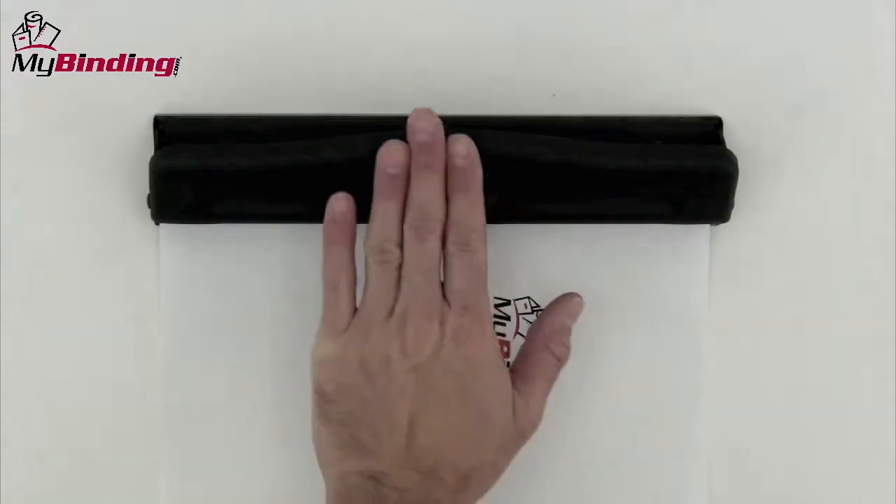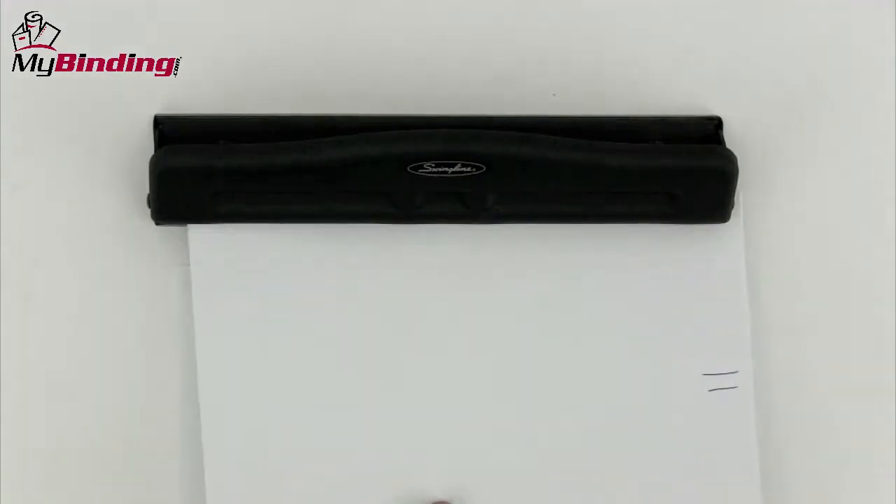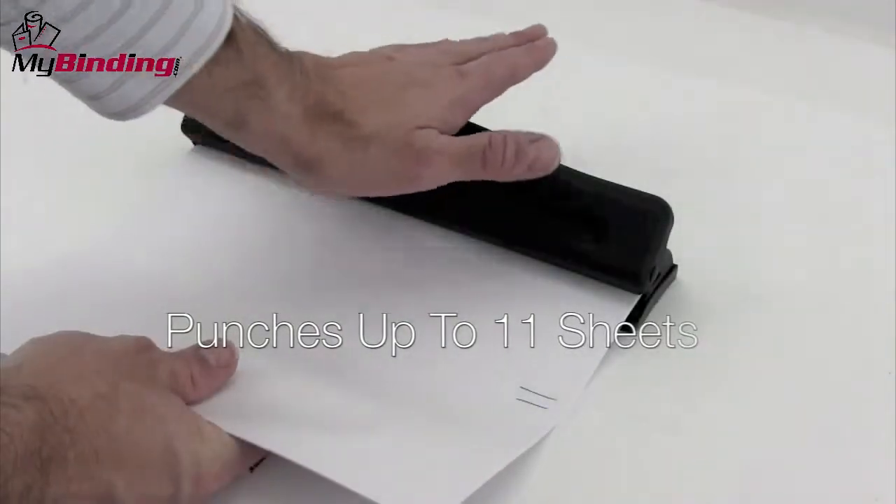It works hard and fast. It's very durable. It's got a comfortable no-slip grip that can be used with one or two hands, and has a great punch capacity of up to 11 sheets of 20-pound paper in a single punch.